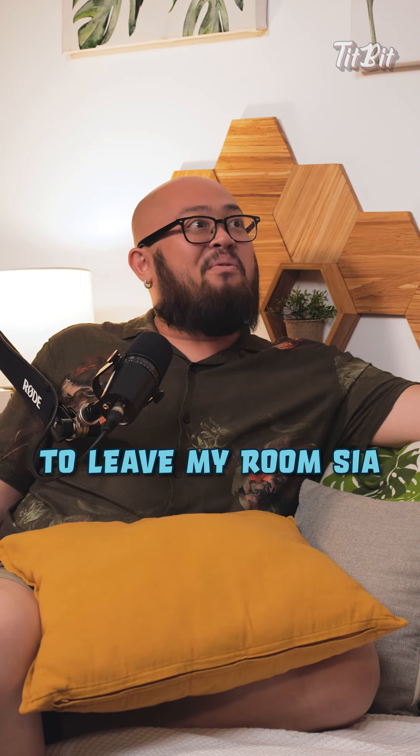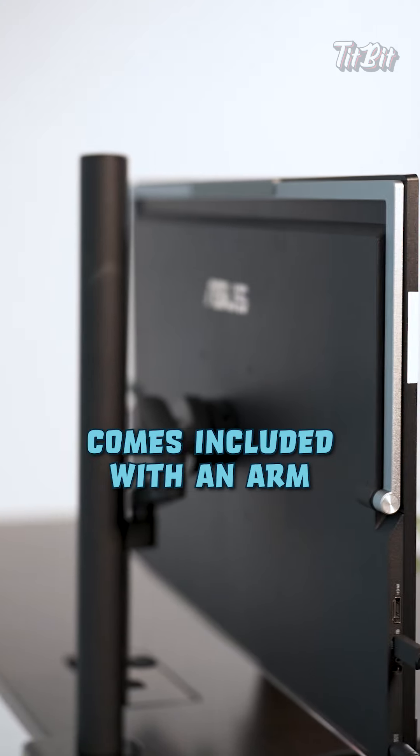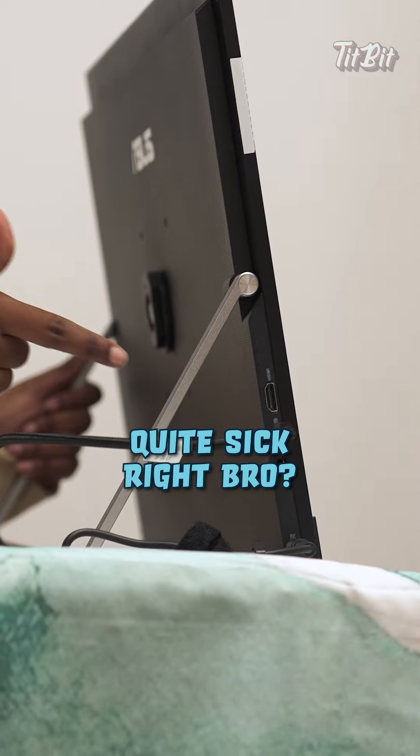But please lah bro, have some self-discipline lah. Wow bro, like this I don't even need to leave my room. One more thing that is really good — the ZenScreen monitor comes included with an arm that you can attach it to. Or if you want, you can just use it on its Ergo kickstand. See how it is right now? Quite sick right bro?